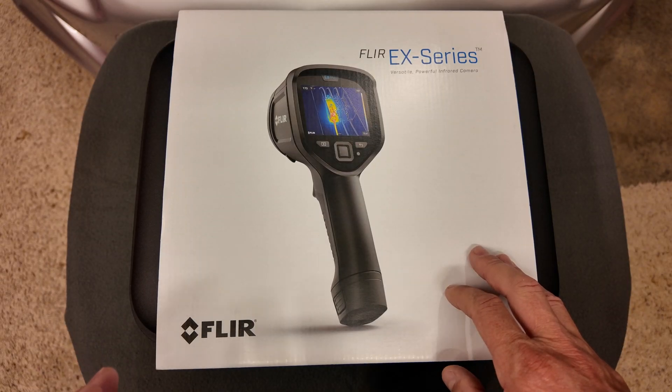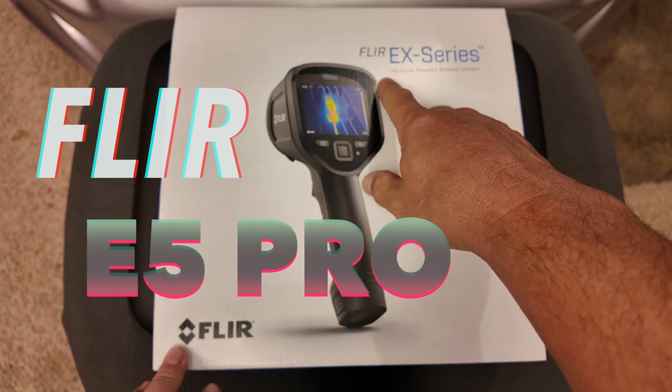Welcome back to the channel. I have another interesting tool to show you: the FLIR EX Series E5 Pro.